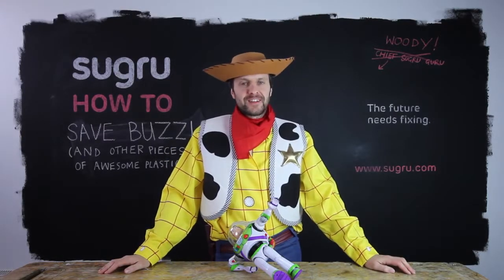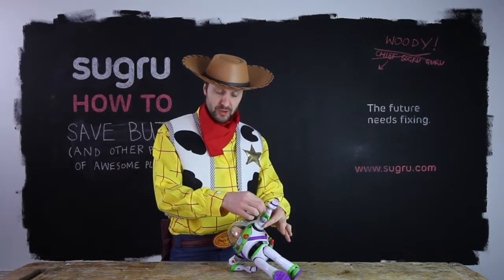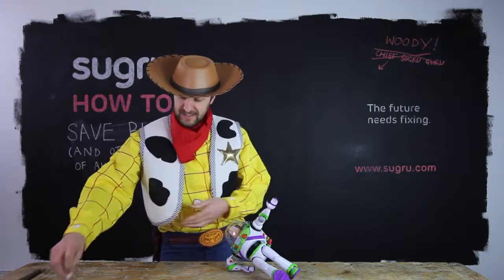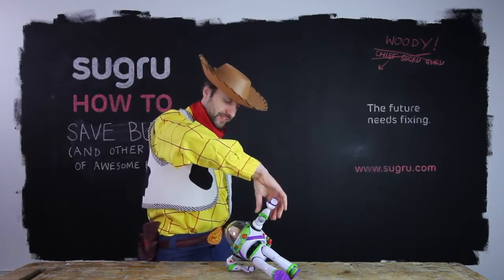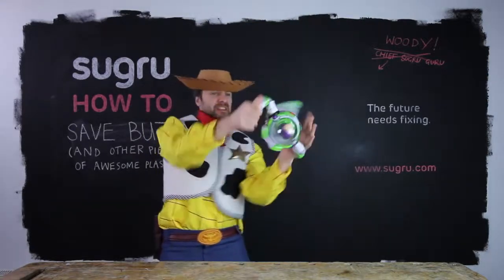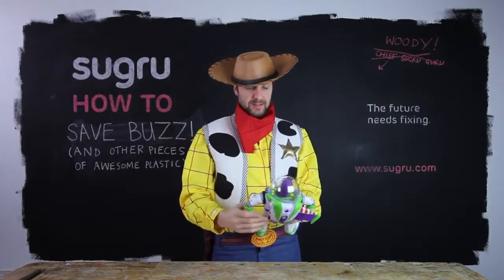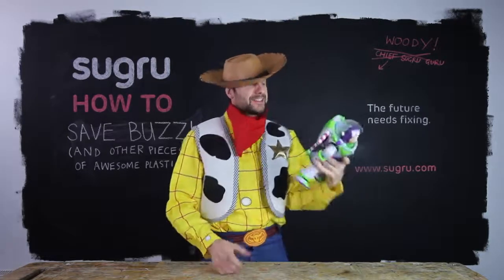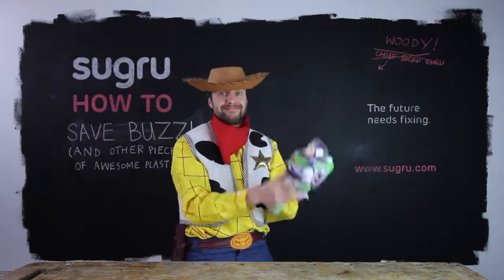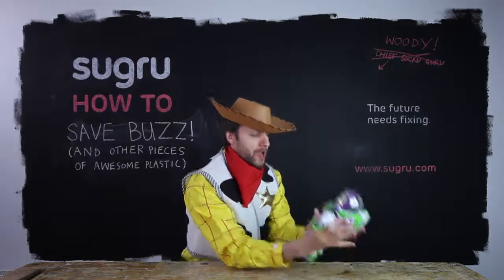It's 24 hours later — time to check out Buzz. I'm going to remove the unidirectional bondage strip. Let's see how this goes. I think that's pretty good. Woohoo! I am Buzz Lightyear! You are a toy!